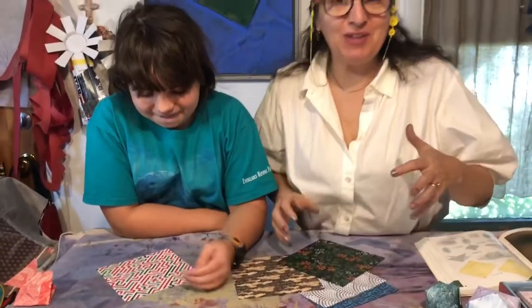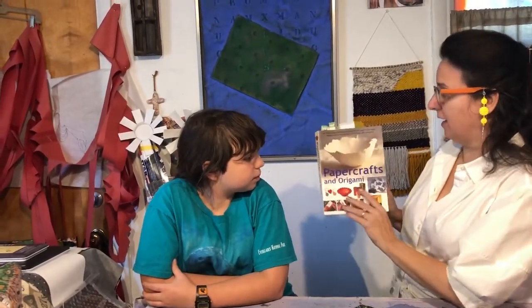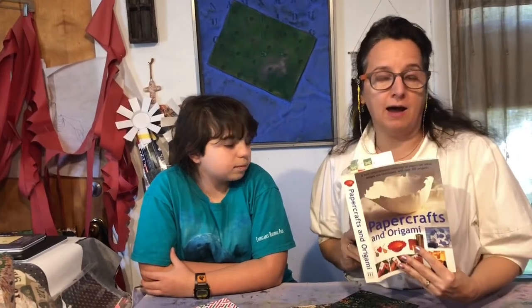Hey guys, we're back with more origami, part four. We were gonna do the video from the top but it was gonna just take too long so we're doing it this way. I didn't mention the books I've been using — this one is called Paper Crafts and Origami. It's an excellent old book I got at Half Price Books and I've used it for years, from when I was teaching college and now elementary and middle school.